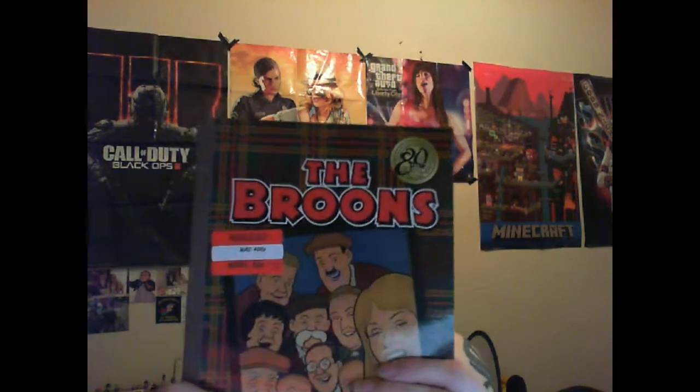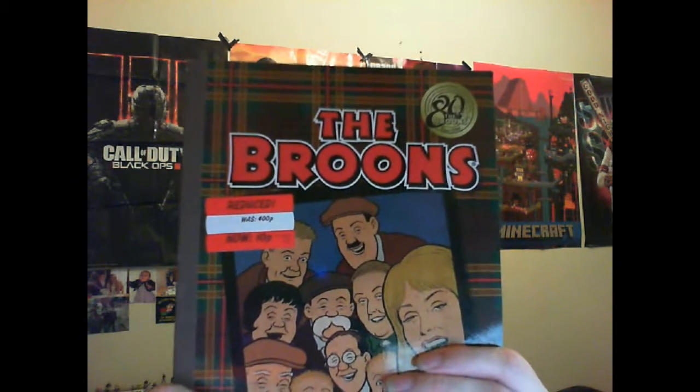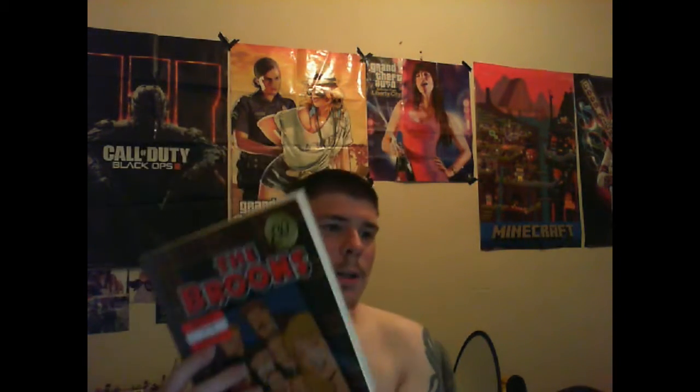The third bargain we got today is a book — normally £4 guys, and it's been reduced to 10p. So we got that as well.